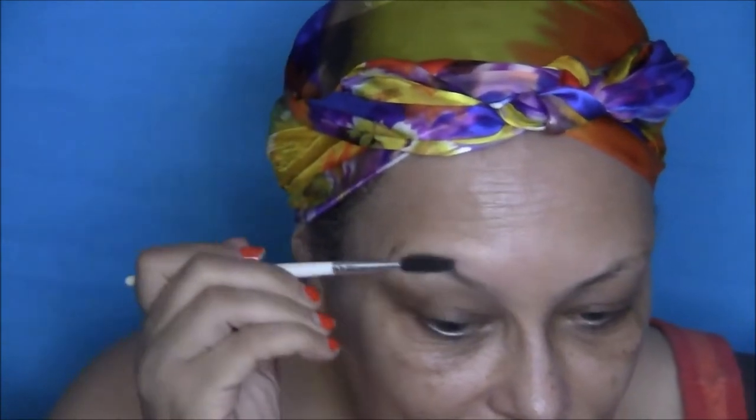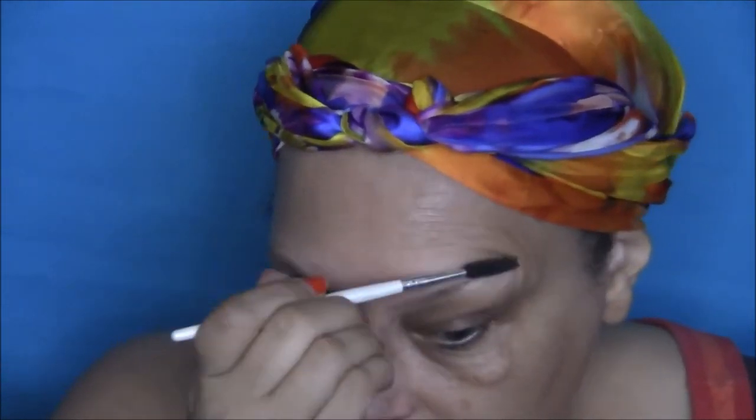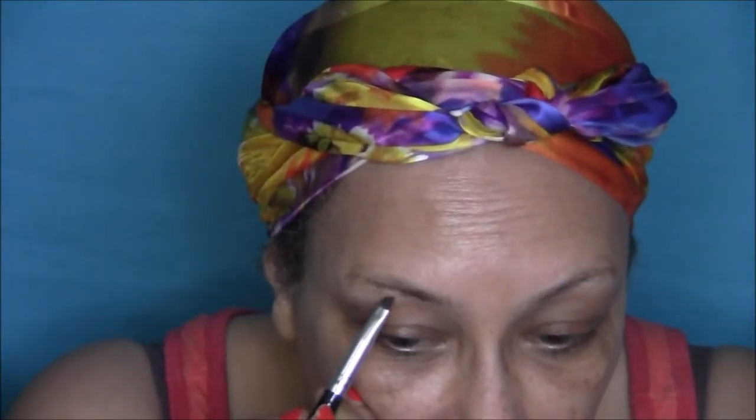First we're going to take our spoolie and brush out our eyebrows. Next, I'm going in with my BH Cosmetics Studio Pro Brow Pomade in the color brunette.